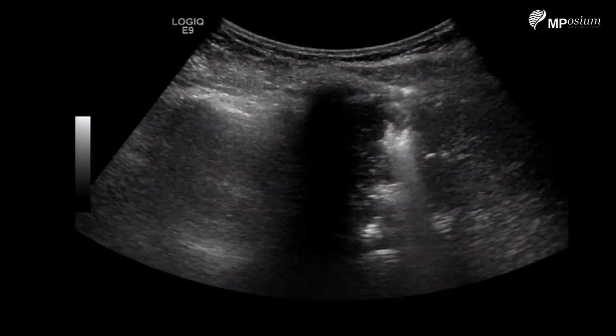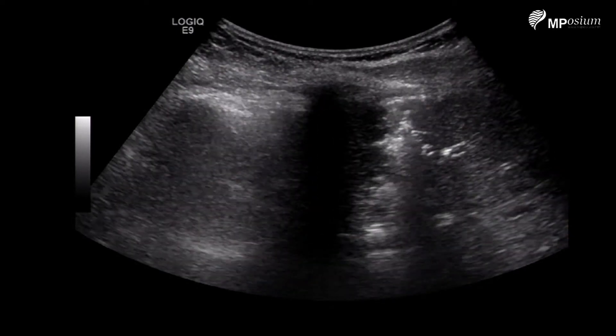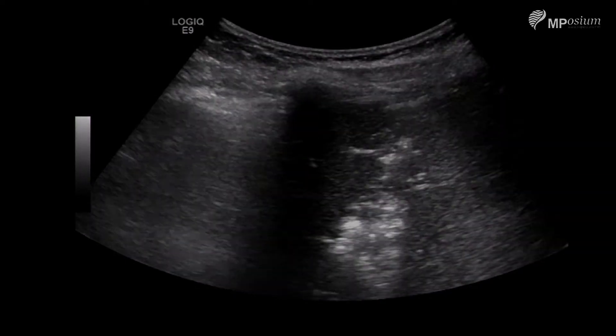I'm going to change my angle of view. You can see my needle, which is below the liver capsule. I'm still tract ablating, and I've now reached the capsule — the system has stopped tract ablation.